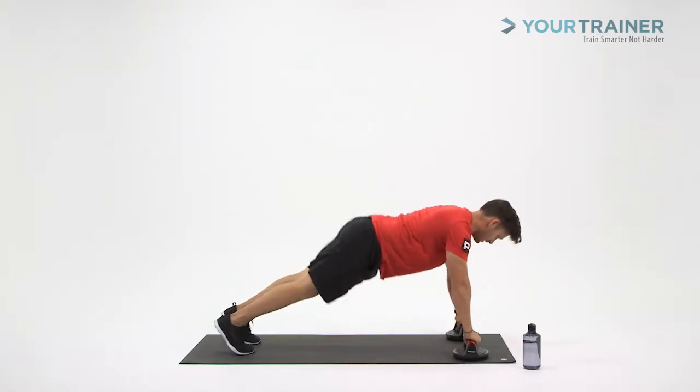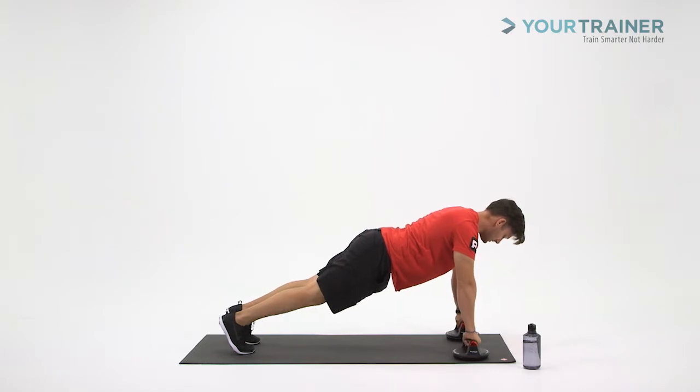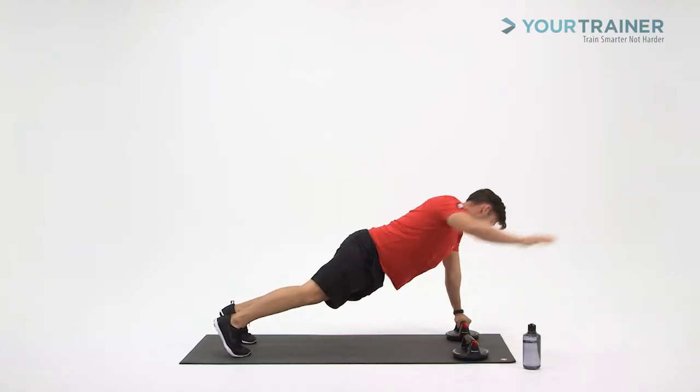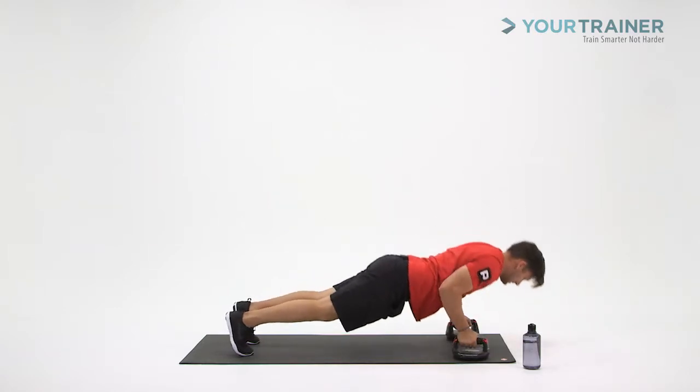Toes on the ground. Hips and shoulders are in line. Hands are over your shoulders. Breathe in. As you go down, kick that knee up. Rotate back to that starting position. Reach over and across with the arm sweep, and then let's alternate the side.